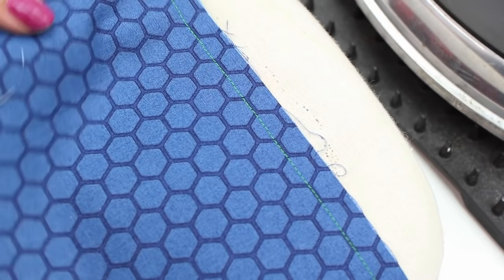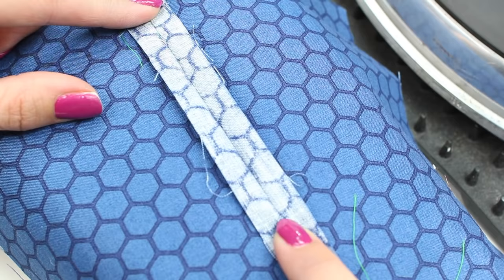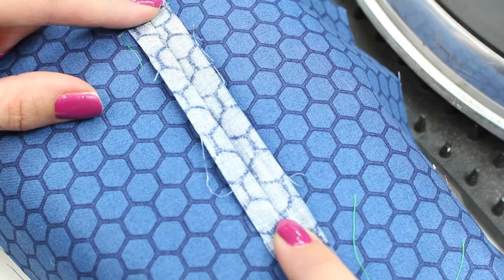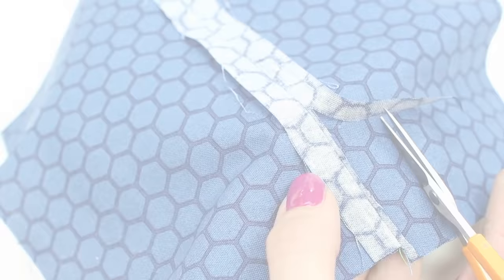Then we're going to press the seam open. The right side of our fabric is facing up and we're going to press it open like so. I would recommend testing your fabric with the iron — the heat and the steam — and just double check that you're going to be okay. You may wish to use a pressing cloth if not.